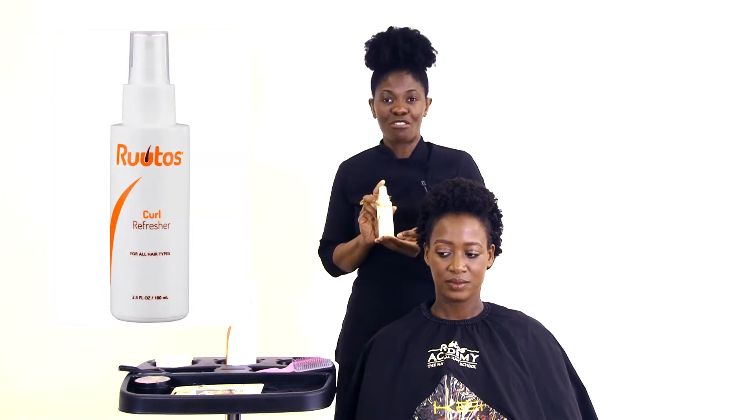Hi, my name is Lucio Poco, a hair consultant at RUTOS, and today I'll be showing you our revolutionary hair care must-have, the RUTOS Coil Refresher.